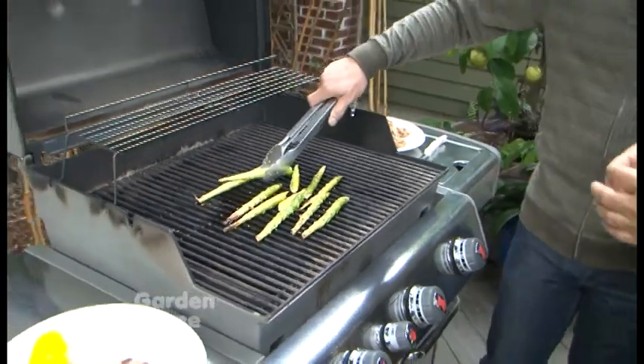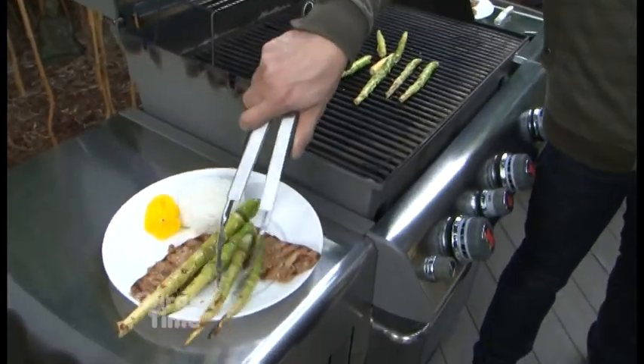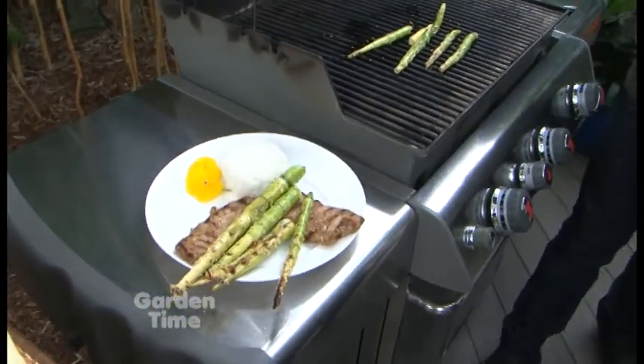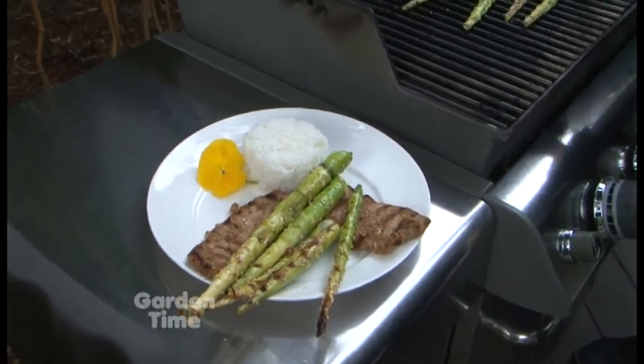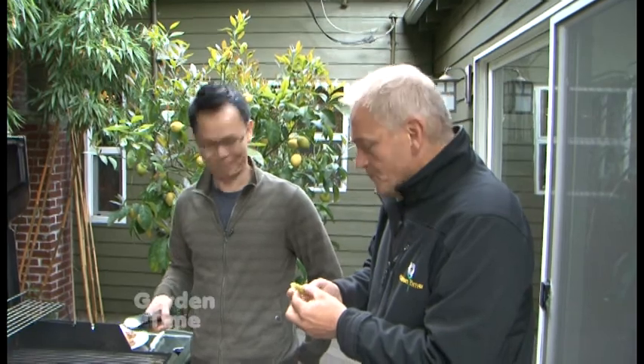It looks ready — let's plate it. The more slender ones are much crispier with that nice barbecue grill flavor. Let me try one. Oh my — that is really good! It has a barbecue flavor and it's one of my favorite things in the spring. You can go to GardenTime.TV to find the market. If you have bamboo, or even if your neighbors do, I bet they'd let you cut some — try barbecuing it for yourself. Seis, that was delicious, thank you so much for sharing this with us.